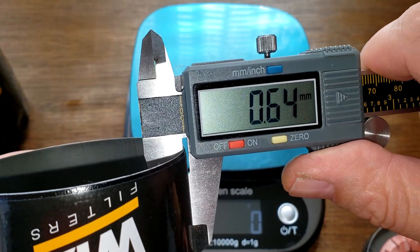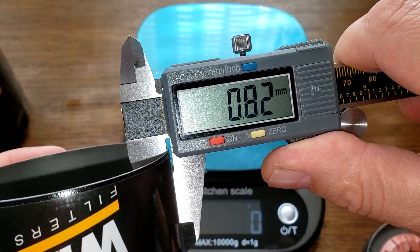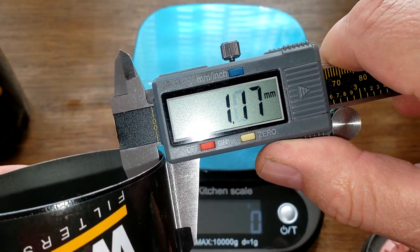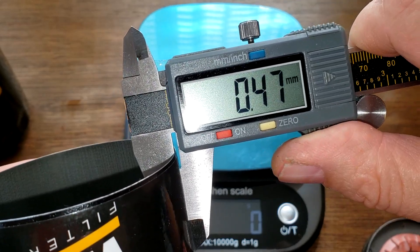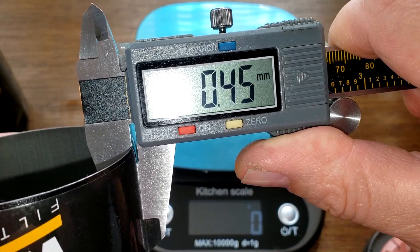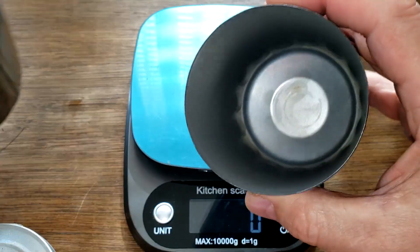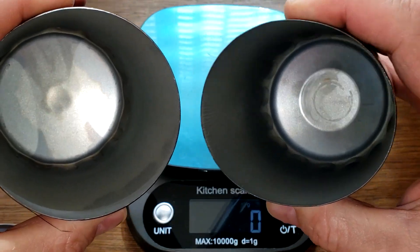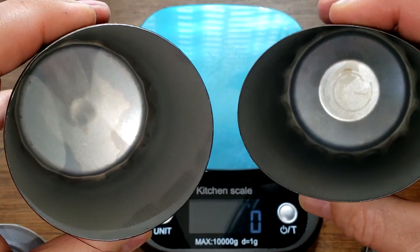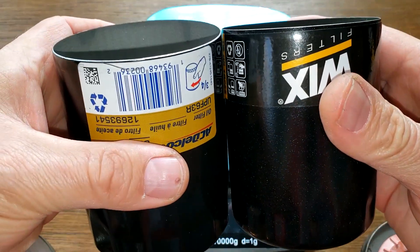The Wix can measures around 0.43 to 0.45 millimeters thick, so 0.4 to 0.5 mm is average. You can tell the AC Delco is a little beefier than the Wix — both cans are about the same height, but the AC Delco's walls are noticeably thicker.